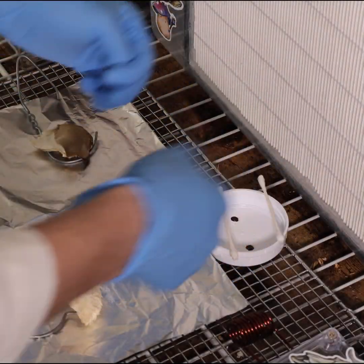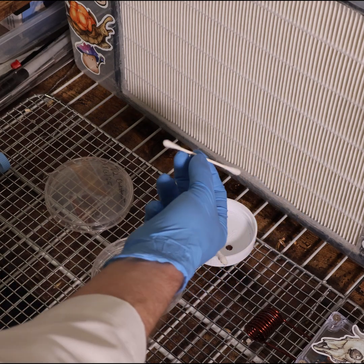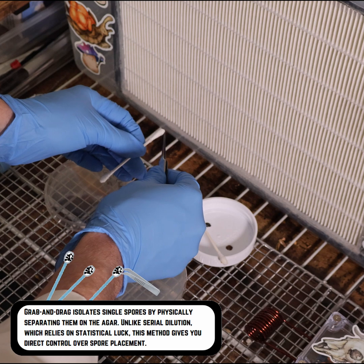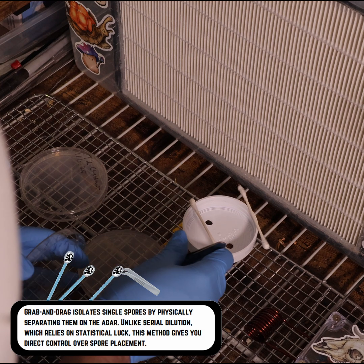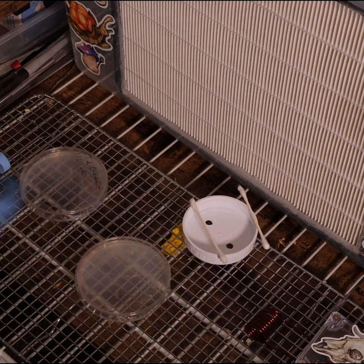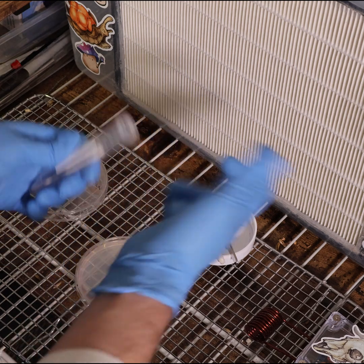Lion's mane in the front, blue oyster in the back. Now we'll take our lion's mane swab — we're going to grab just the tiniest singular thread. We'll pop open this plate, reposition our swab, grab and release. Make sure that little piece stays in here. Getting a little messy, but that should work.